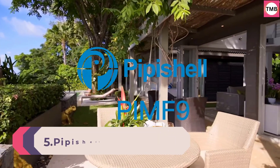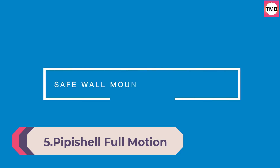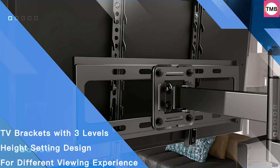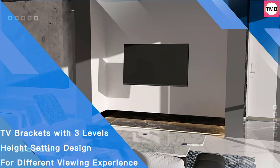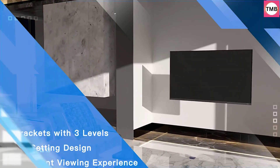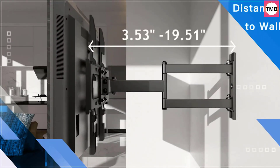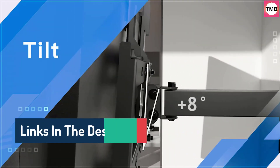Number 5: Pipichelle Full Motion TV Wall Mount for most 26-60 inch flat and curved TVs up to 77 lbs. Adjustable Bracket Height, Single Articulating Arm, Extension, Max VESA 400x400mm. The TV wall mount features three levels of height adjustment after installation, ensuring your TV will be positioned at the right height for a more comfortable viewing experience.